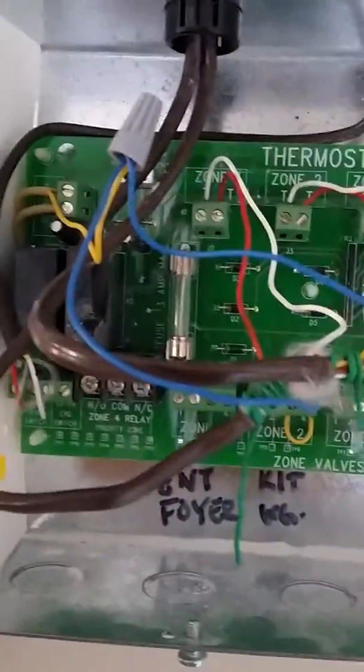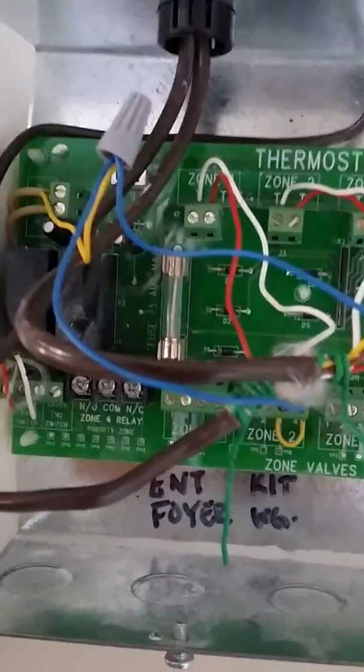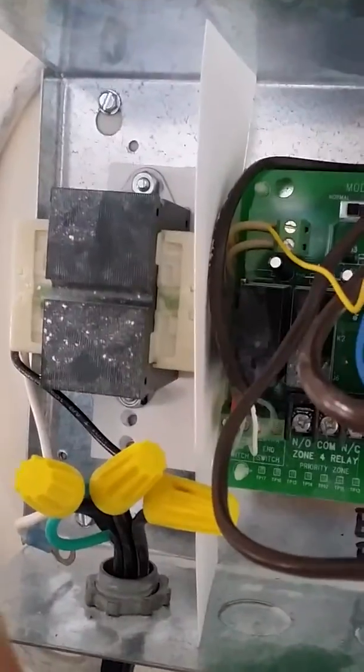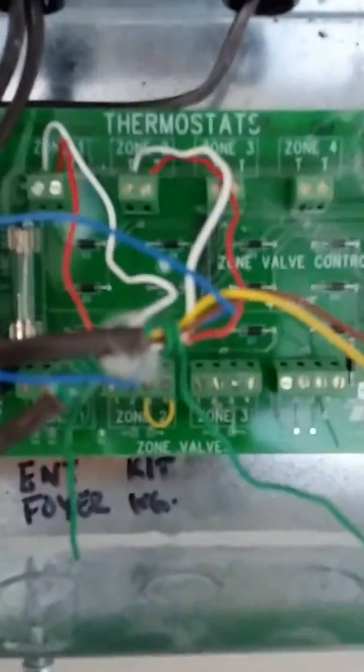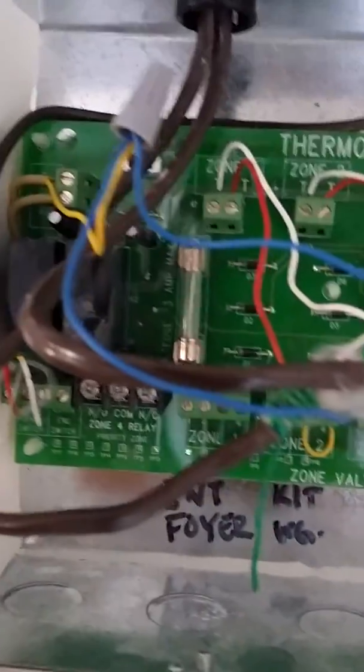This is where my Nest is going to be picking up the power off this ZBC because I have a nice 24 volt power supply here. After I find out where my power was coming from I just ran it back to my Nest.